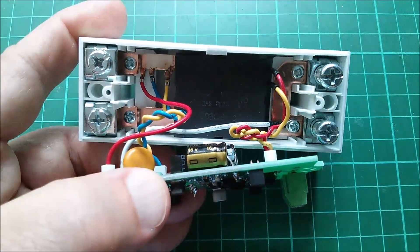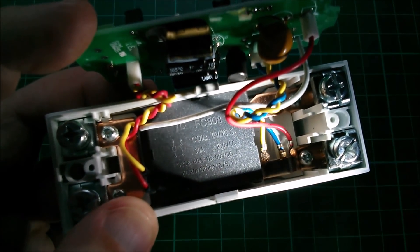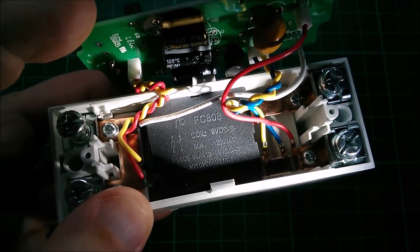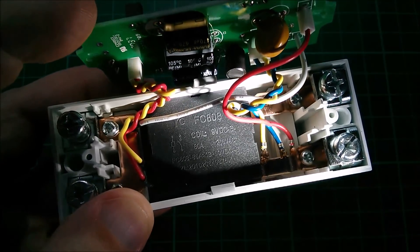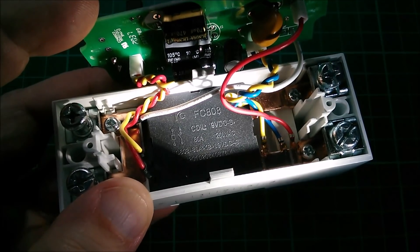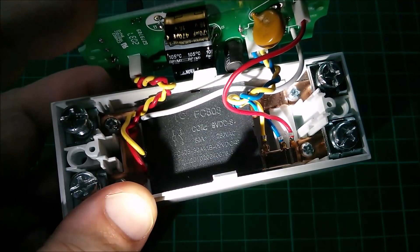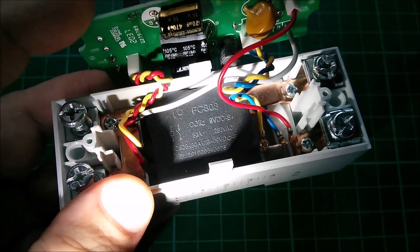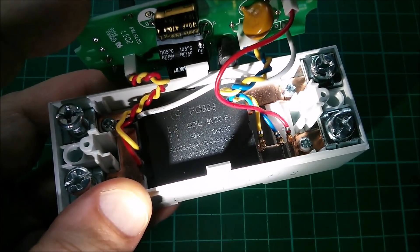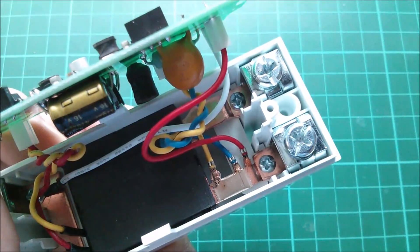Let's see if I can get a shot of that relay. Yes, so that is an FC808 — you can see it says coil 9 volt DC, 80 amps, 250 volts AC, and then some other markings I'm having difficulty reading. Down the bottom again it says 9 volt DC for the coil.